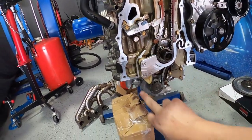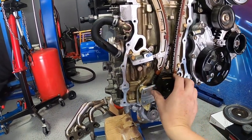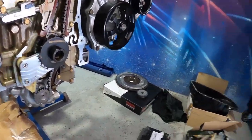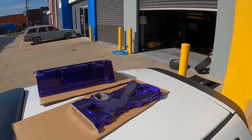Everything's a nice snug fit so now I'm ready to button this all up. We'll put the VCT trigger wheel back on and I'll show you something I did. Don't ask me why, but I got a bit carried away and decided to paint the front cover of the engine and also the rocker cover — and this is what I came up with.